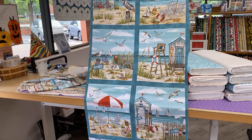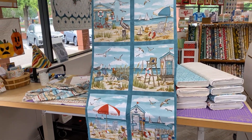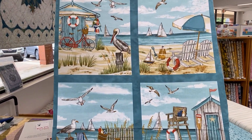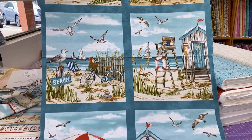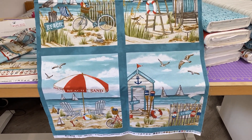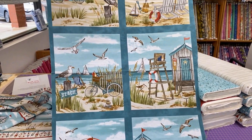This is called Beach Therapy. Self-care is creating beautiful things with Beach Therapy by Deborah Edwards. The beach makes everything better, especially when it comes in a 13-piece collection covered in seashells, beach shacks, and the perfect teal color.